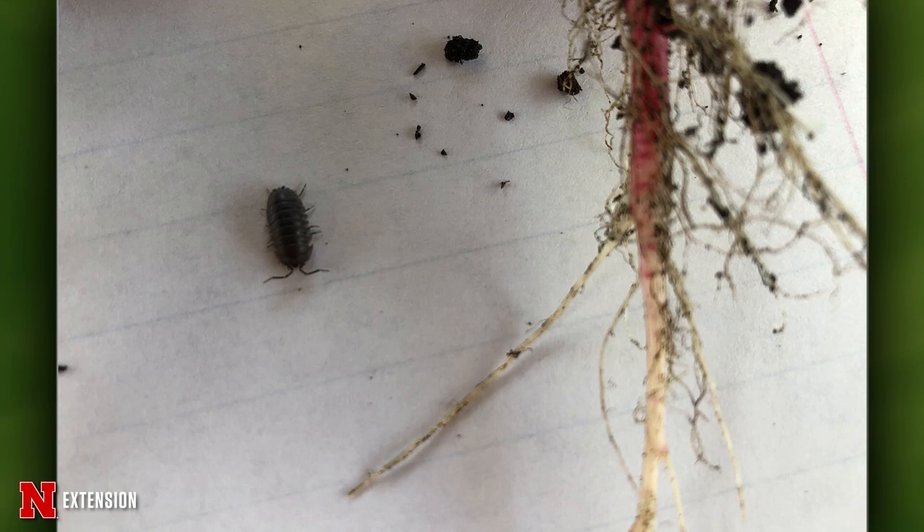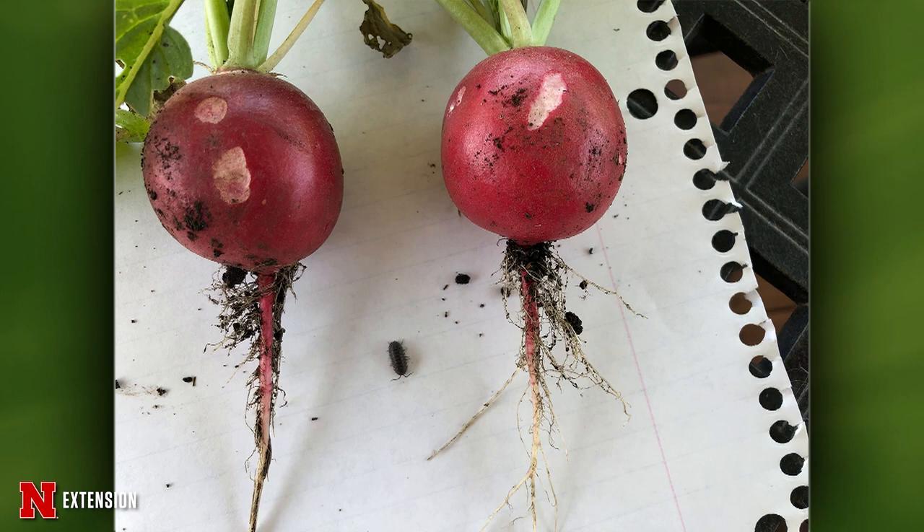This is a Lincoln viewer with radishes — something is eating them. They have pictures of the root damage and also an insect photo, wondering what to do. That is a pill bug, or isopod. They do occasionally get into our vegetables that are in contact with the ground. Not much you can do about it other than harvest and maybe cut out the affected spots. They tend to favor moist organic soils. They're actually crustaceans.